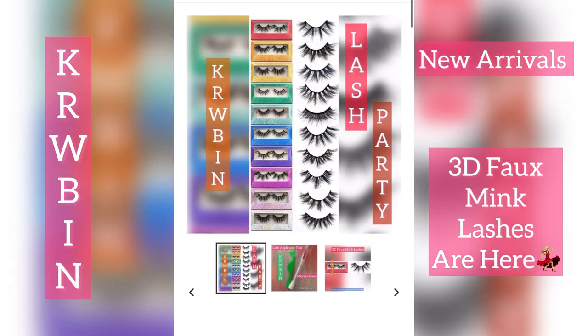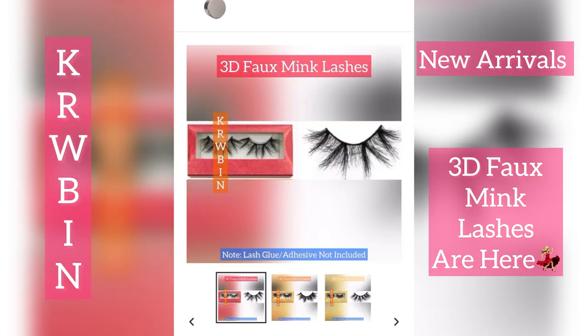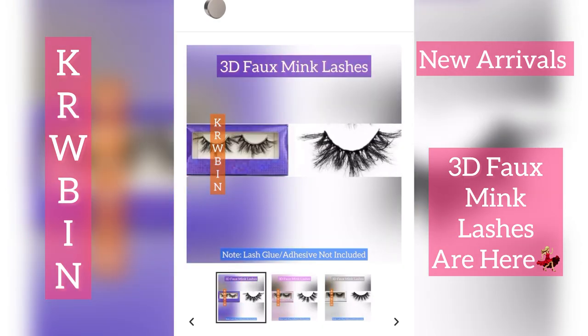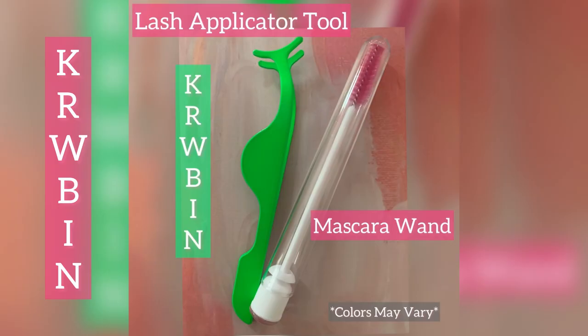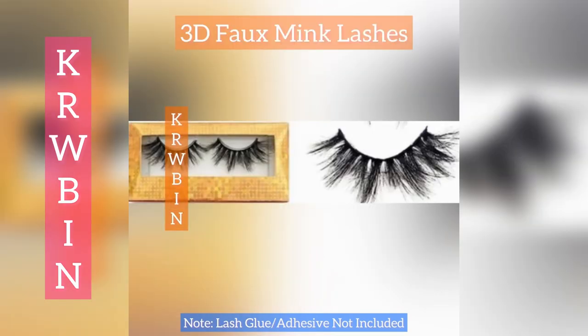The set includes a lash applicator tool and a mascara wand. Our sets do not include lash adhesive glue. We recommend that you use a lash adhesive that is good for your skin type, whether you have dry eyelids or oily eyelids, or if you wear makeup or if you don't wear makeup.